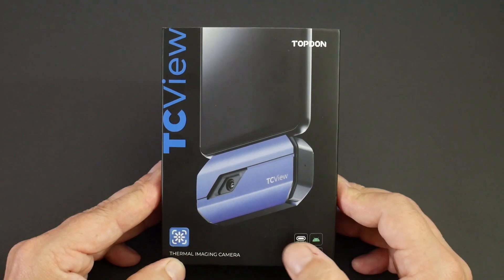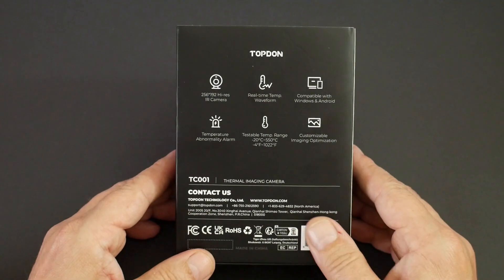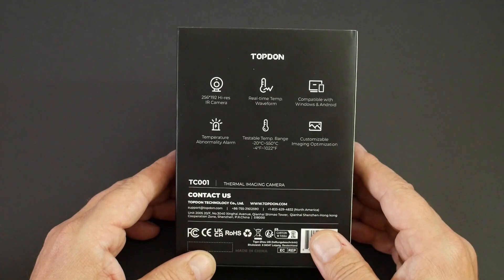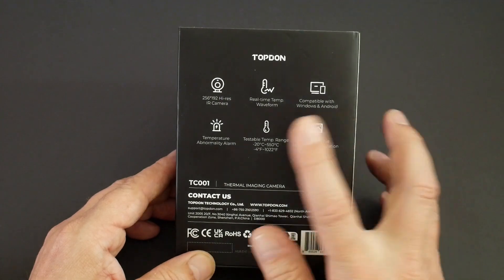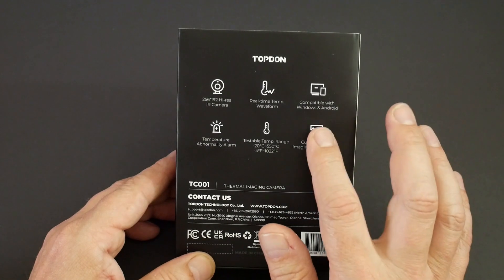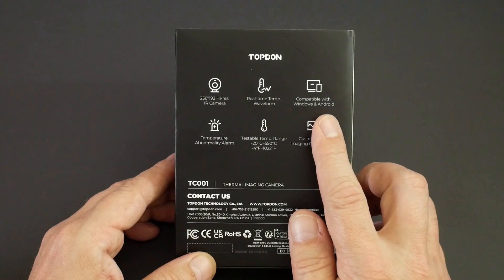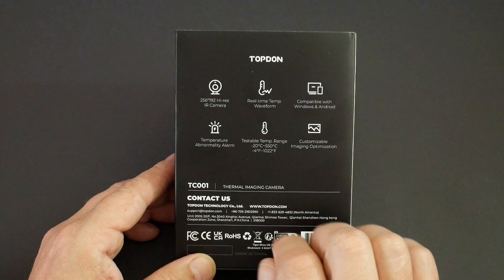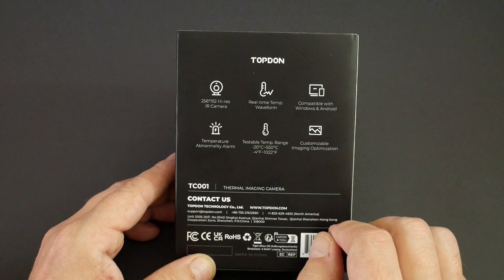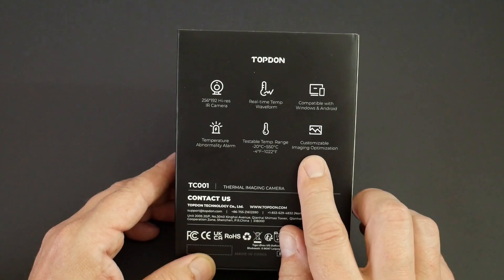Let's take a look. This is a thermal imaging camera that you can connect to your mobile phone. The specifications on the back of the packaging say it has a 256x192 high resolution IR camera - a pretty decent resolution. We've got a real-time temperature waveform, compatible with Windows and Android. There's a temperature abnormality alarm, a usable temperature range from minus 20°C to plus 550°C - a very reasonable range - and customisable imaging optimisation.